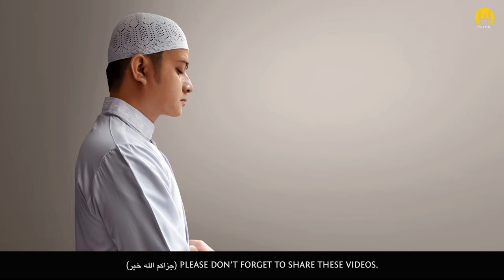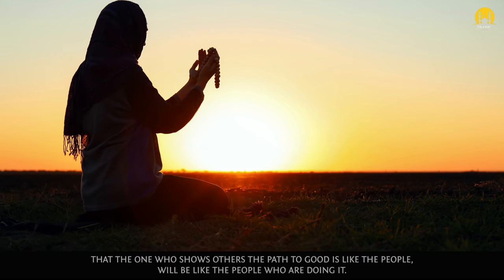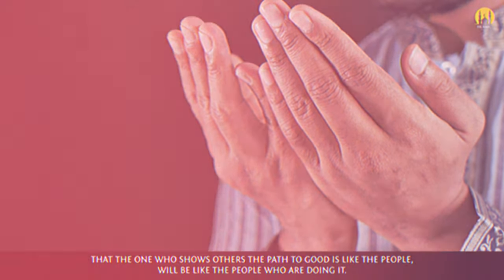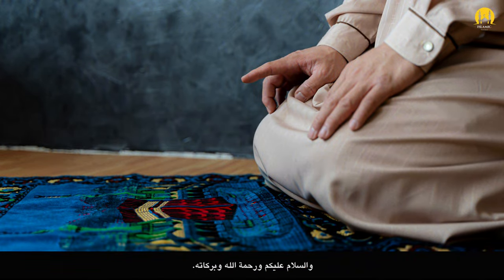Jazakumullahu khairan. Please don't forget to share these videos — and may Allah subhanahu wa ta'ala reward you, as the Prophet sallallahu alayhi wa sallam says, that the one who shows others the path to good is like the people who are doing it. Barakallahu feekum, wassalaamu alaykum wa rahmatullahi wa barakatuhu.